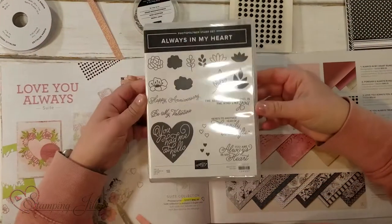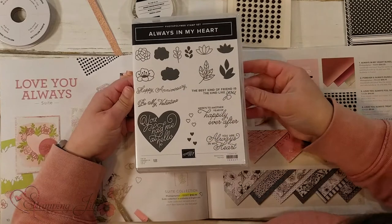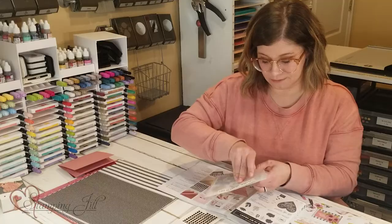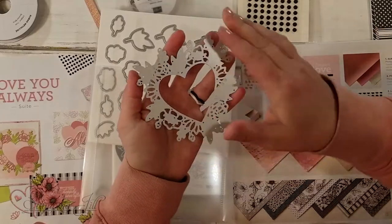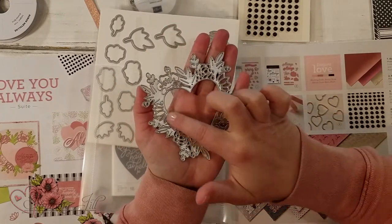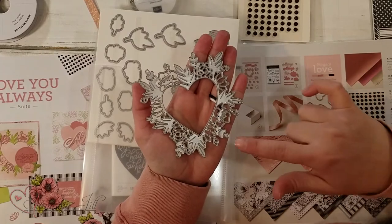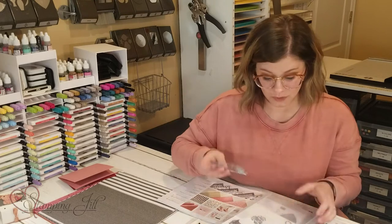There's also this Always In My Heart stamp set, and this is a really cute one. 'You had me at hello' — I love that. It can be bundled with the floral heart dies. Let me show you this nice die. It's kind of this big, intricate die. It has the heart in the middle, which cuts out a heart shape, and then it has this really detailed, intricate design around it. I'll show you one that's been cut out when I show you my projects. It's really cute.